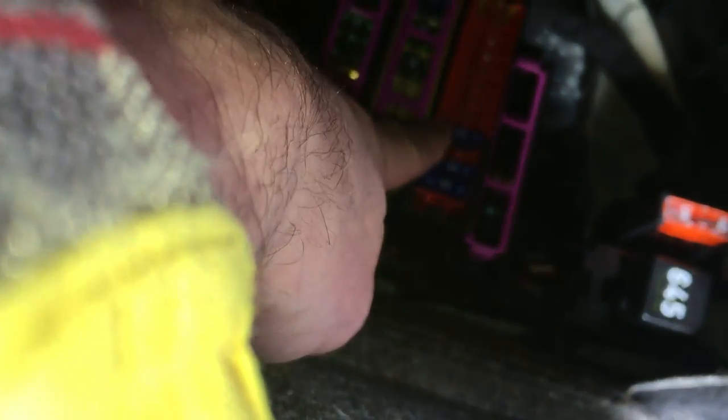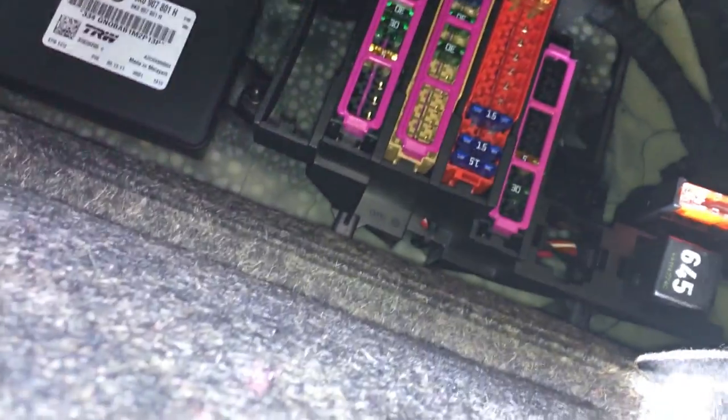The fuse is right here — that blue 15-amp fuse, right there. Once you replace that, the trunk fuse is right there as well, 15-amp, this one.